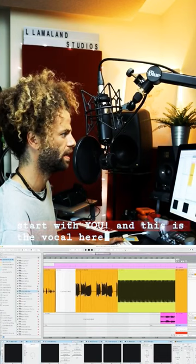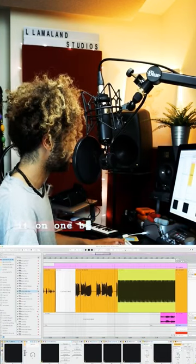A lot of people have been asking me about my vocal chain, while I put this mic through. I'm gonna start with U, and this is the vocal here. Brother to brother. Let's turn it on one by one.